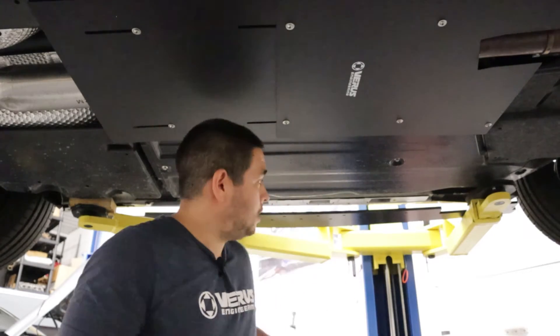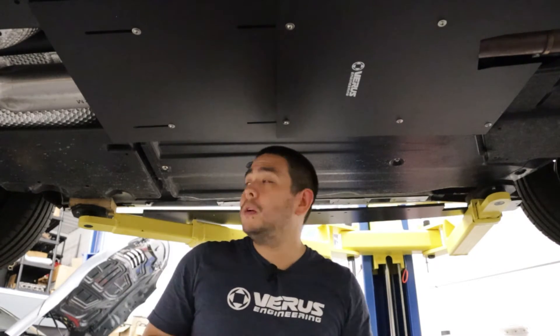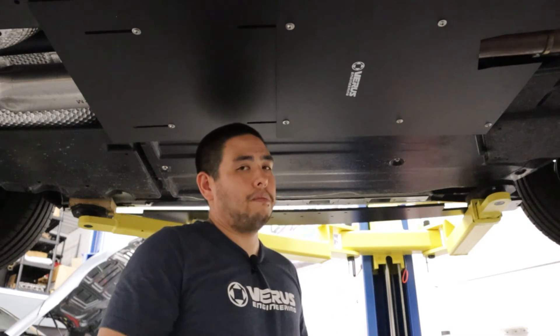A couple of quick tidbits about the side splitter we're about to install. We have pretty generous cutouts on the front and rear for the pinch weld portions. They are pretty generous, but it's still probably best practice to have your jack stand kind of in the center of the pinch weld as much as you can.